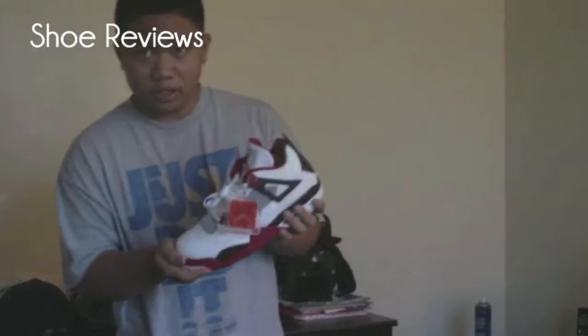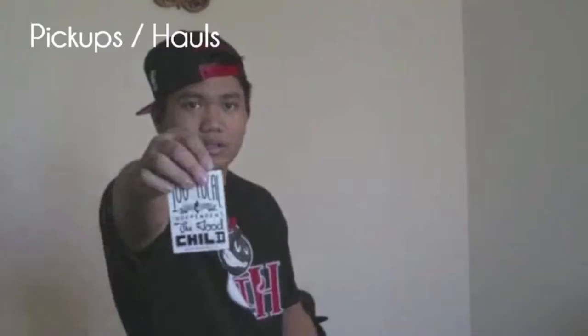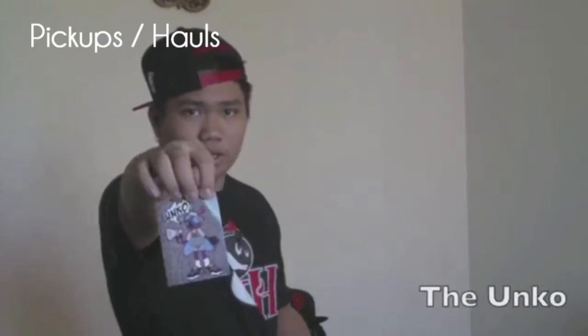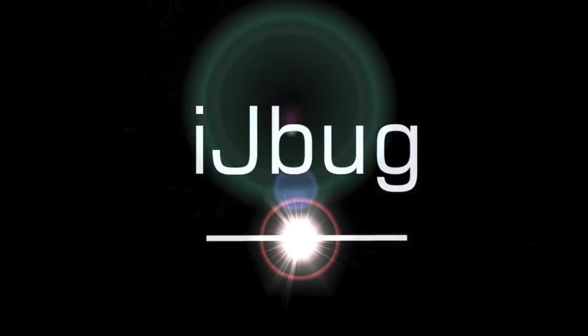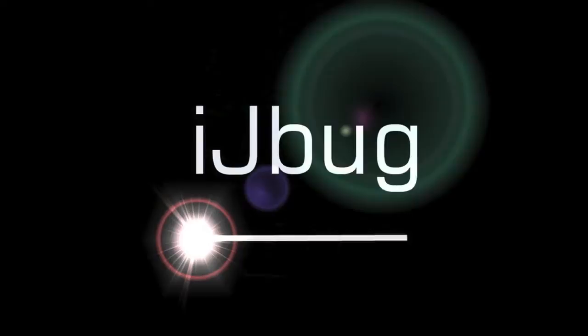Alright guys, iJbug here with a quick pickup video. What is up guys? iJbug here with a review for you guys.